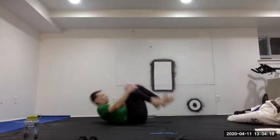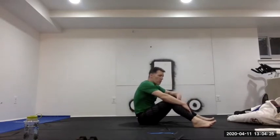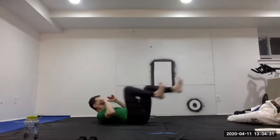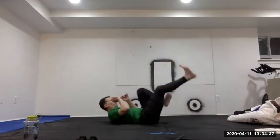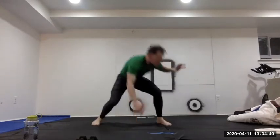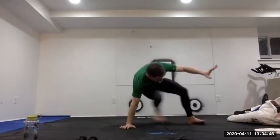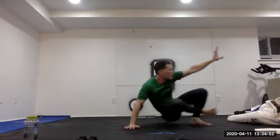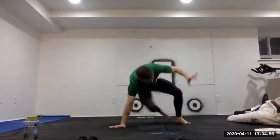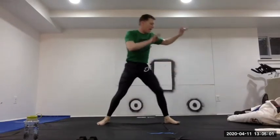Back to the right side for five more, then five more on the left to finish. Nice and easy — you can do this. After losing count once, doing one extra to make sure we get five on each side.